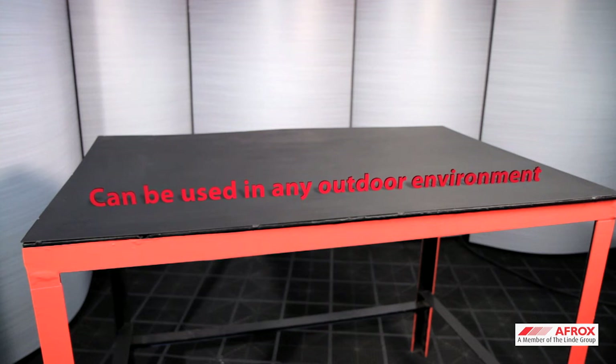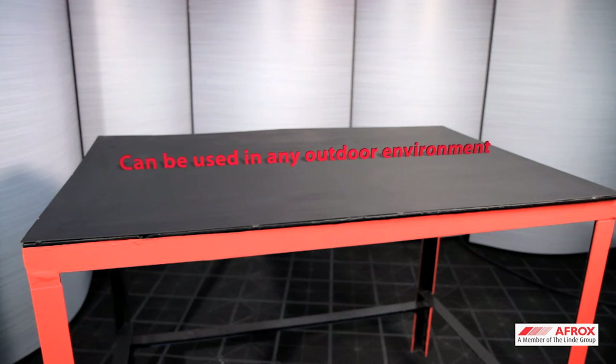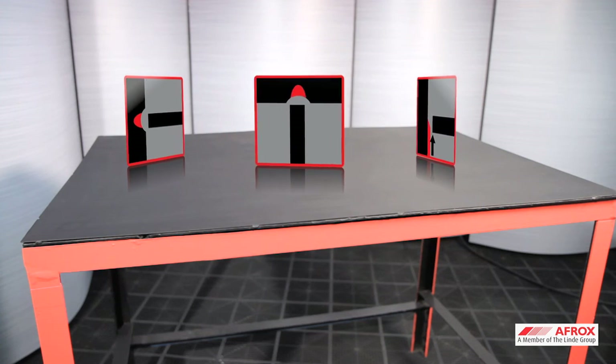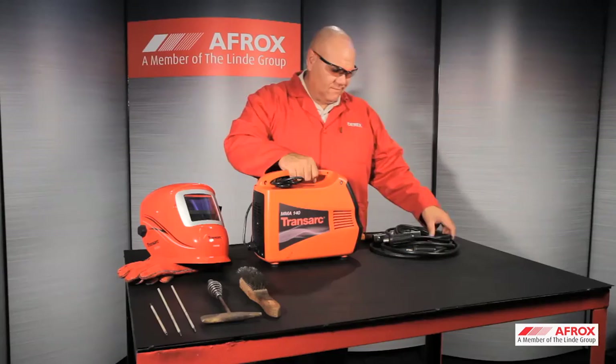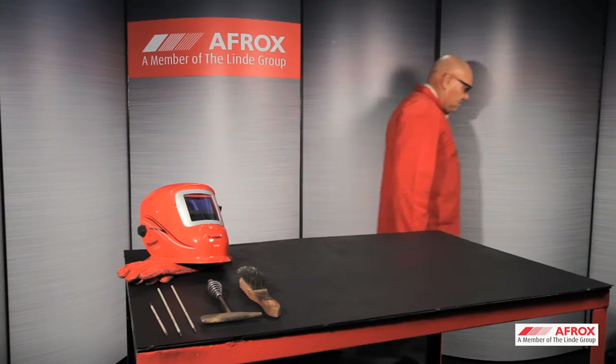Shielded metal arc welding can be used on any weldable material due to the alloying elements in the flux. Due to the flux coated electrode, the process can be used in any outdoor environment as there is no need for external shielding. Most electrodes can be used in all welding positions. Shielded metal arc welding is the most portable of all welding processes and is the easiest to set up.